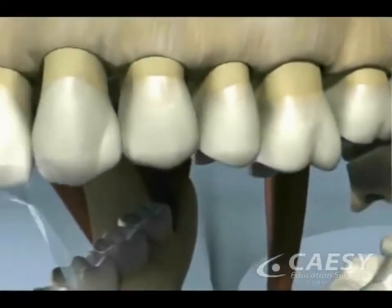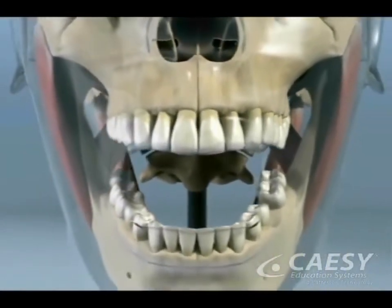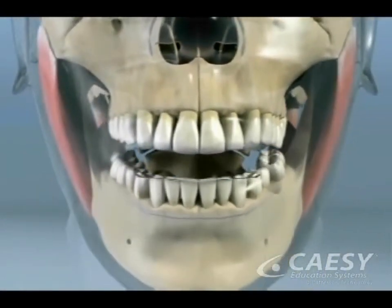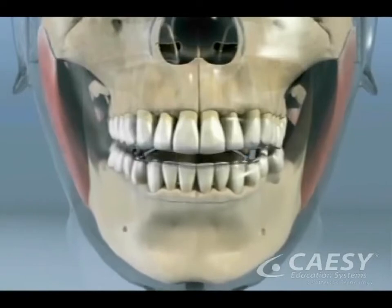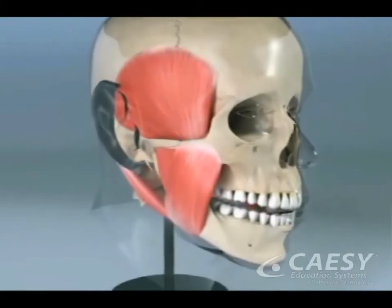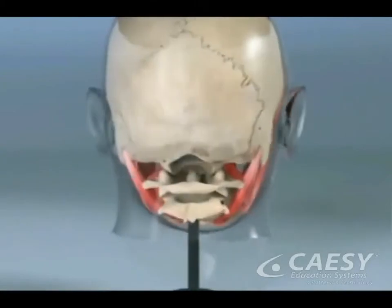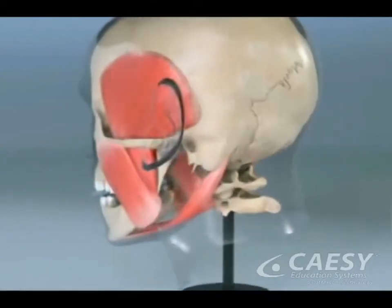But when there's a problem with a bite, your teeth don't hit correctly, which causes the muscles to use extra force, and the jaw joints to shift position in order to bring the teeth together. And when you are not chewing, your jaw muscles may not fully relax, even though they feel normal to you. This can cause the muscles and joints to become sore, tired, and stiff. It can also lead to headaches, damage to the teeth or jaw joint, and other symptoms.